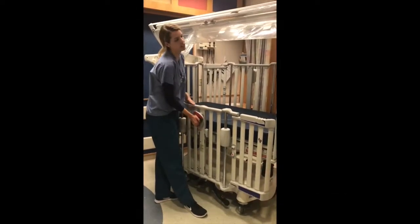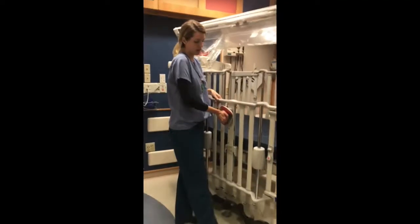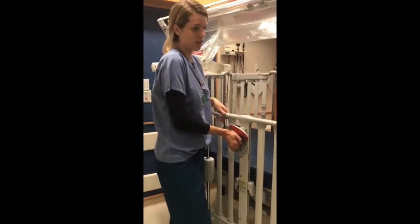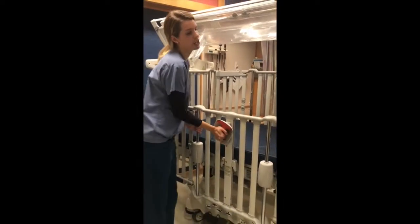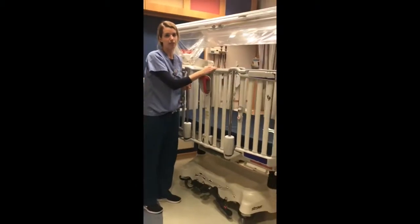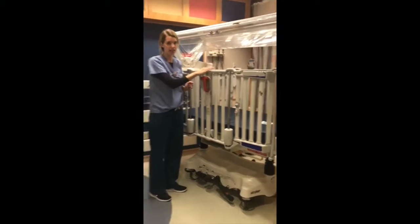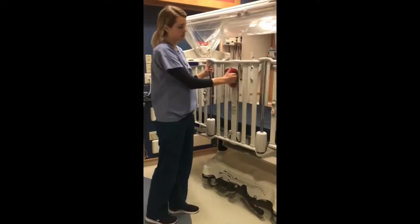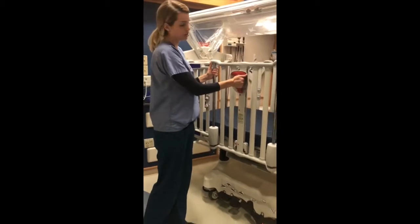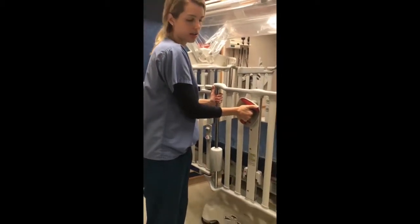This is one height. You'll squeeze the lever towards you and rotate to the left or right. Then there is a mid height in the locked position, and then of course the highest height, which we recommend if you are ever stepping away from the bedside. All four side rails should be at the highest height. To lower the side rail, operate it using the same method — squeeze the lever towards you, the red handle moves to the right or the left, and then you can slowly lower down.